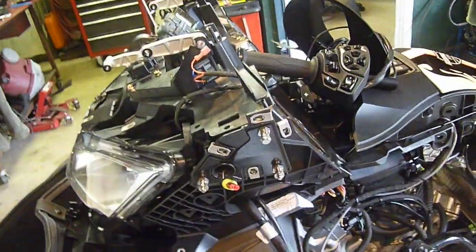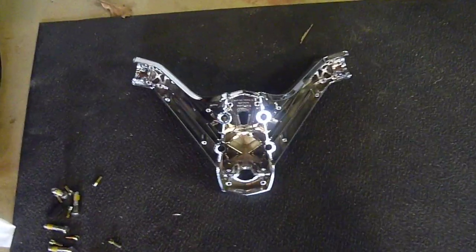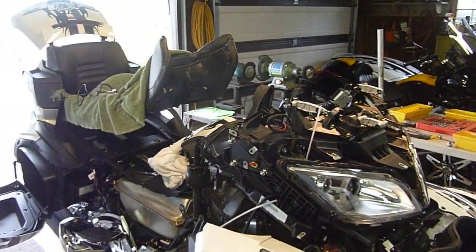Still a hard job — this is not for the faint of heart. This whole dash section, everything's got to come off. There are little clips and bolts everywhere. But now I'm fixing to put the chrome one on.